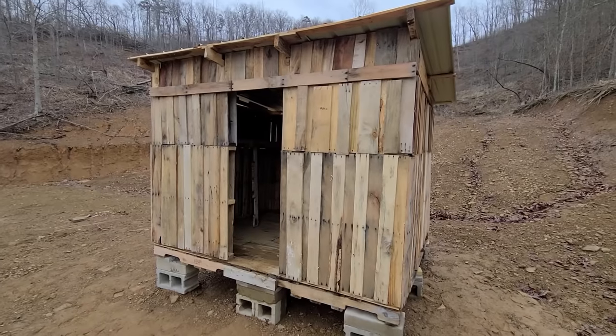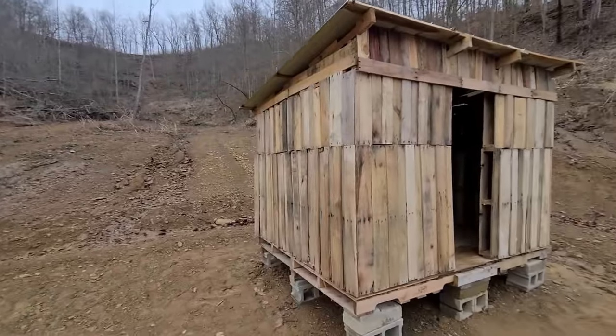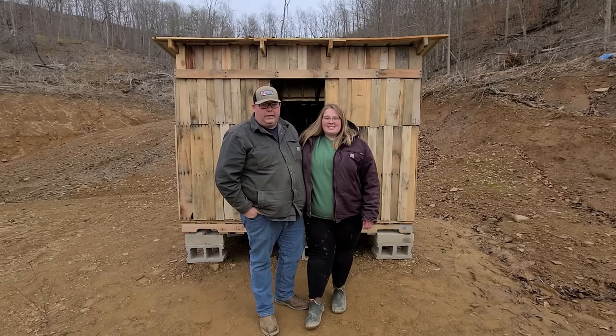Here's the finished product — six foot eight inches wide, eight foot in length, for less than 50 bucks.